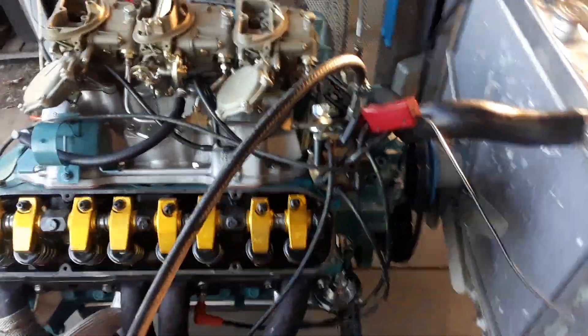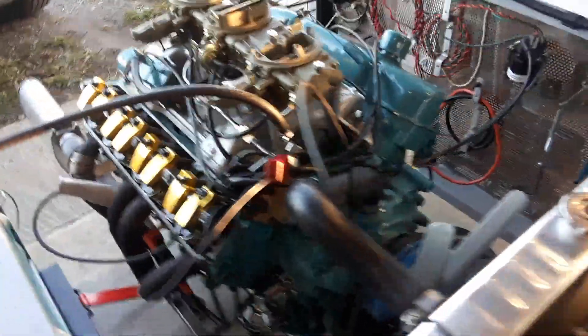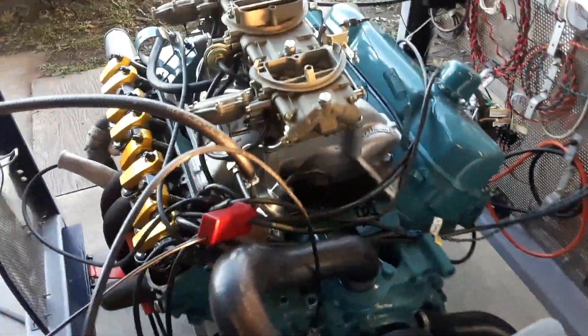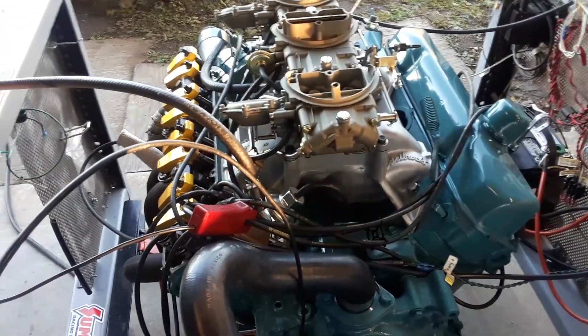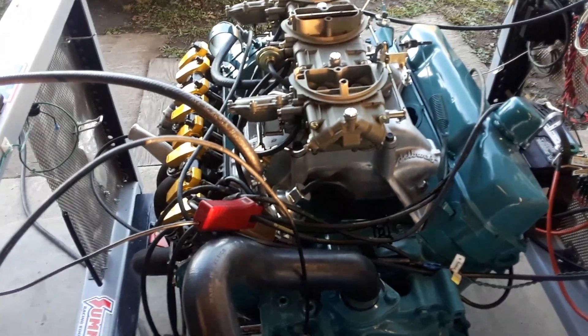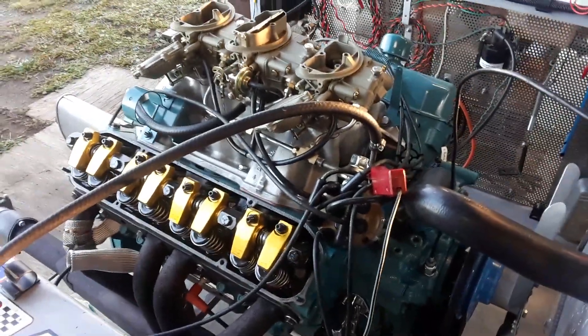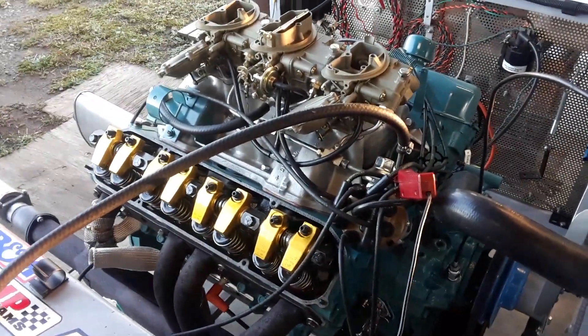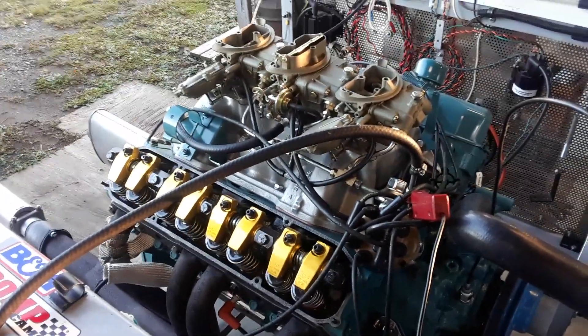This little engine here is a 30-over. It's got JE pistons and 4340 I-beam rods. It's got a full roller valvetrain. We were originally using a flat-tappet camshaft — a Comp grind that I've used many times before — but unfortunately it spun. There's a lot of conjecture about why it spun; it was warranted and the next one spun too.